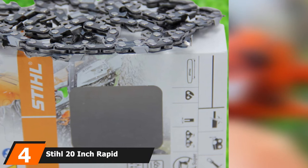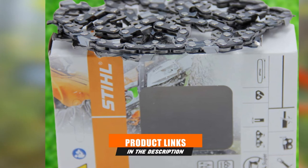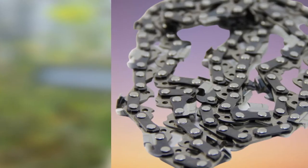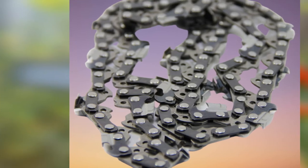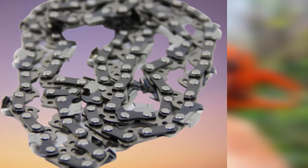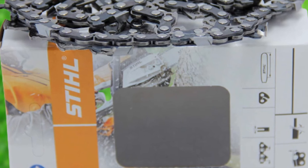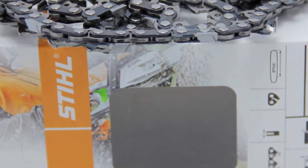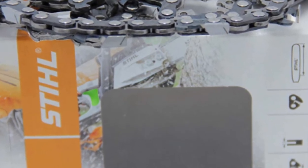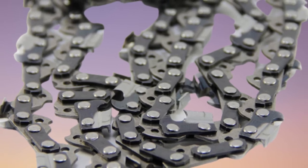Next at number 4, we have the Stihl 20-inch Rapid Super Chainsaw Chain. It fits the Farm Boss Series and Stihl chainsaws, with a 0.325-inch pitch, 0.063-inch gauge, and 20-inch bar length. The chain is well-made with hardened steel and sharp blades for a smoother cut. The low-kickback design allows ease of use, convenience, and safety when cutting any wood-type material. The sturdy chain links improve chain life even after heavy use, and the high-performance design allows it to be used in harsher conditions. It's an excellent replacement that fits perfectly without additional adjustments.